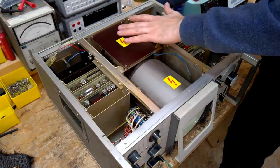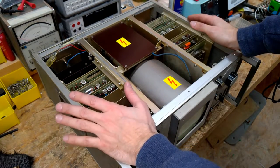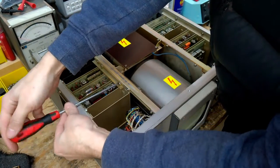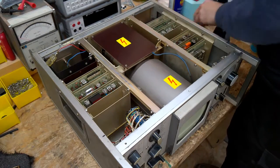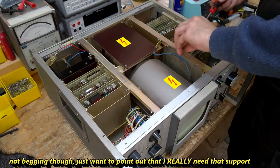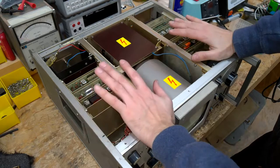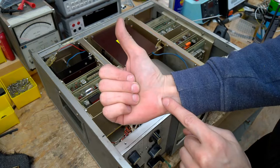Once again, disconnect the mains power. I don't have the manual, I'm sorry, so I can't tell you the exact details about this unit. This channel really needs any kind of support, to be honest. The best support, if you don't want to spend any money, is put a thumbs up — this really helps.